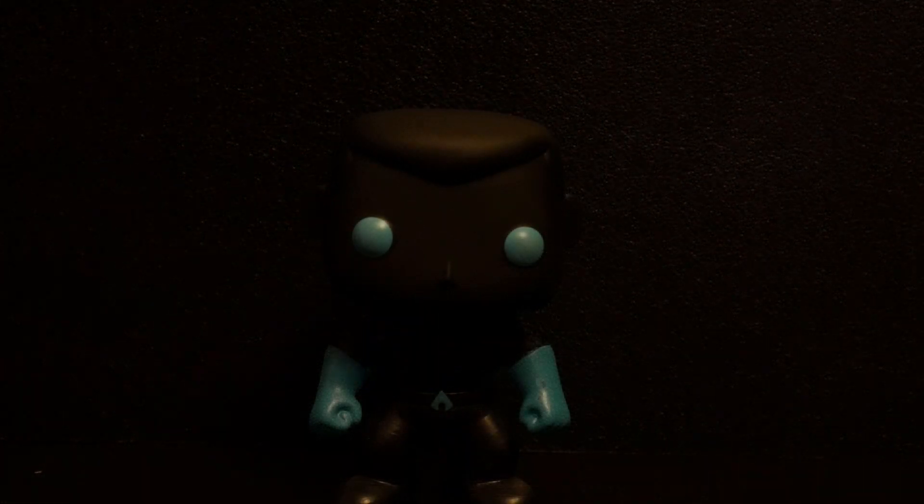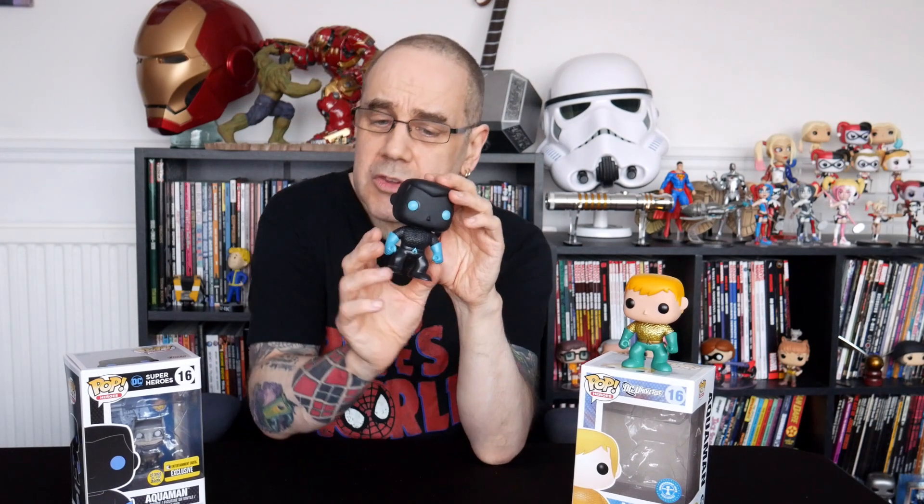How well he glows in the dark is obviously something we're going to have to find out. What I may well do is, once it's dark enough, try and get some shots of him glowing to see how well he does glow, and then insert them into the video. But other than that, here's a slightly odd looking version, I have to say. So there we are — that is our silhouette Aquaman, which hopefully glows in the dark as he's supposed to, from Funko Pops.